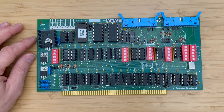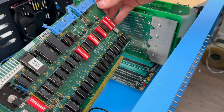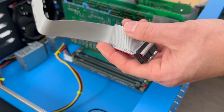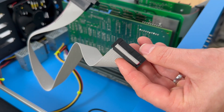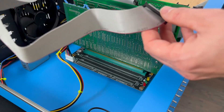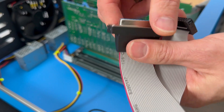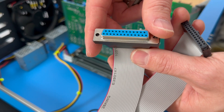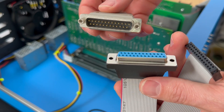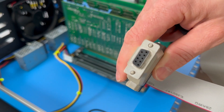Having configured the board, let's proceed to install it into the Altair computer and put it to the test. We'll route the two ports from the board through the computer's rear ports, which are compatible with the DB25 connectors. I'll use this specific cable, connecting one end to the serial board, and the other end to a serial console or terminal. For testing purposes, an adapter will be used to convert the DB25 to an RS-232 connector.